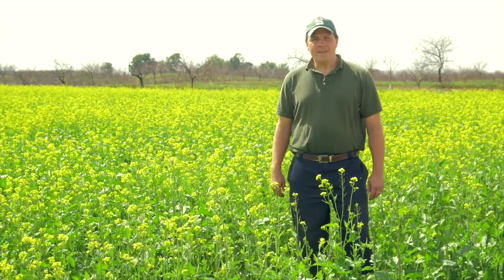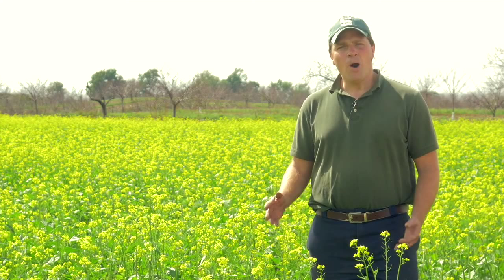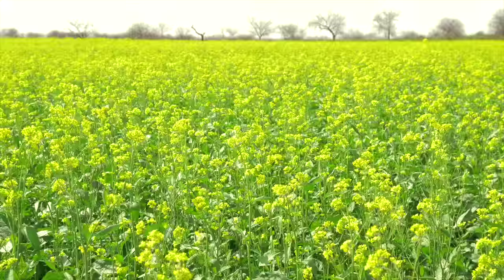Hello, my name is Ben Whirling. I'm an educator with Michigan State University Extension, where I serve commercial vegetable producers. Some of the growers that I serve have begun incorporating mustard cover crops into their vegetable rotations. The purpose of this video is to show you how to grow, mow, and incorporate mustard cover crops to maximize their biofumigation potential.